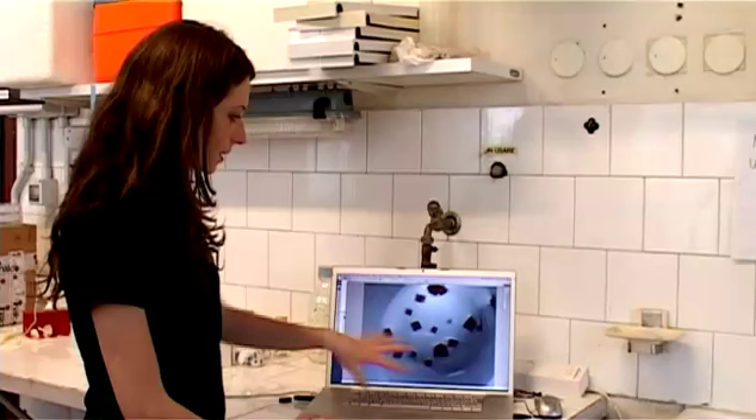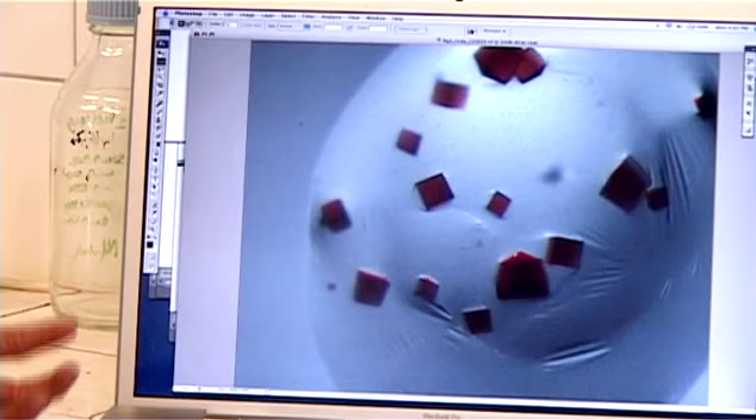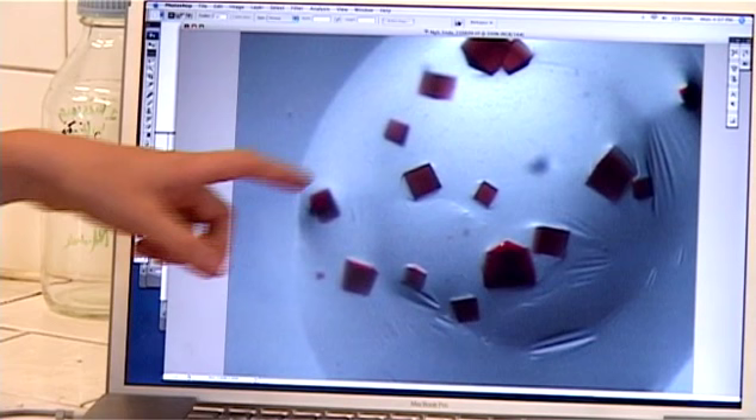Here you can see some crystals of the protein called Neuroglobin, and that is one of the proteins that we study here that protect the brain. My project is aimed to understand some mechanisms and dynamics of our protein, and I think the basis for understanding this is to know the structure of the protein.